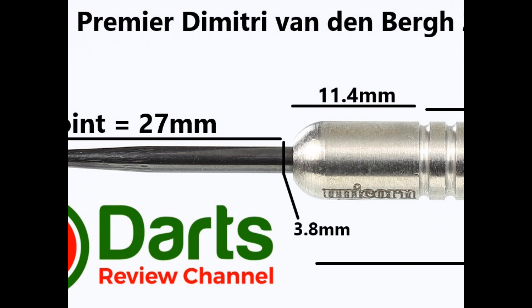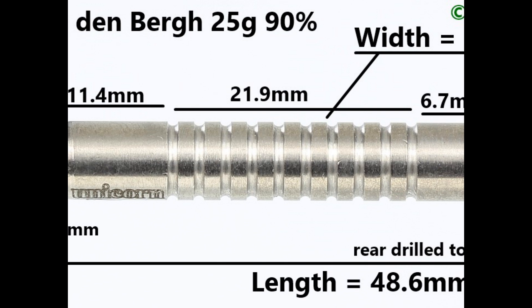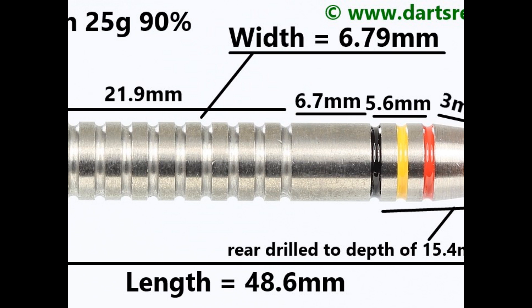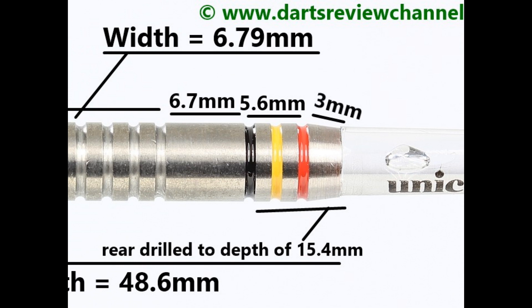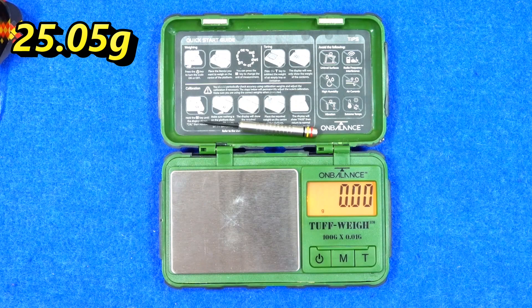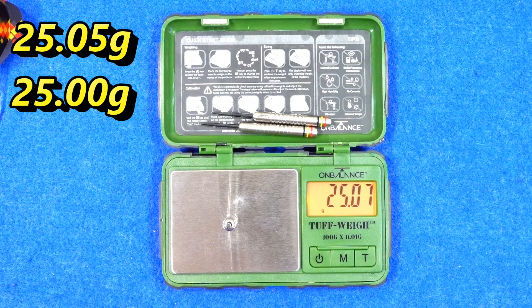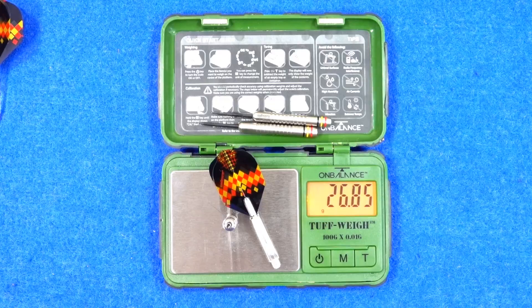The darts are fitted with a black coated 27mm point. There's a smooth section at the front of 11.4mm with a nice ball nose. Then you've got the ring and groove grip which is 21.9mm, another smooth section of 6.7mm, then a ring and groove section of 5.6mm with the Belgium colors painted in the grooves, and a small section on the end of 3mm. Length is 48.6mm, width is 6.79mm. The barrel weighs 25.05 grams — 25 grams exactly on the scale.